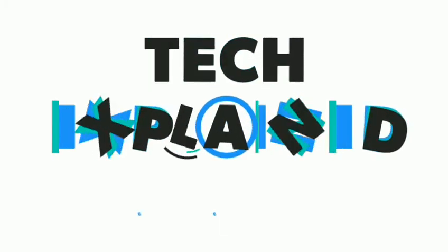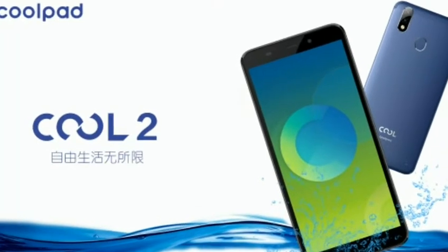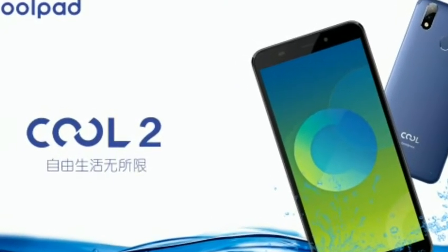Hello friends. Welcome to our channel Tech Explained. In this video we are going to talk about the launching of Coolpad Cool2. So stay tuned and let's start.